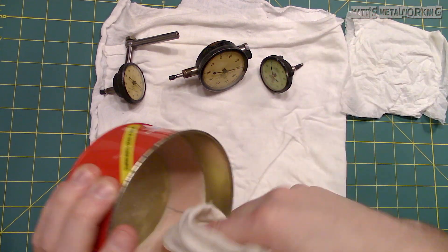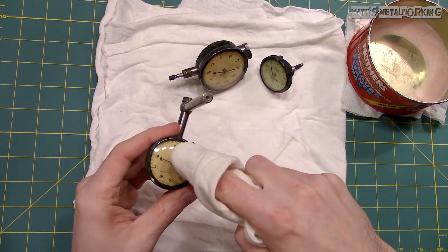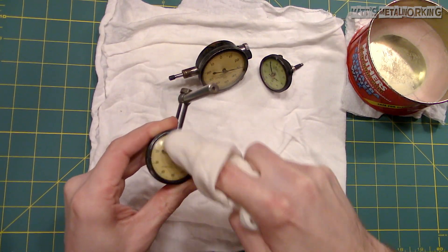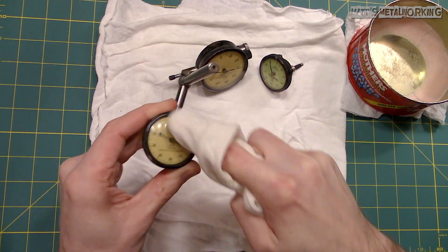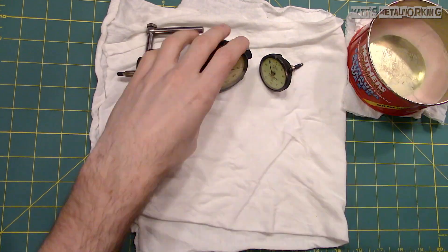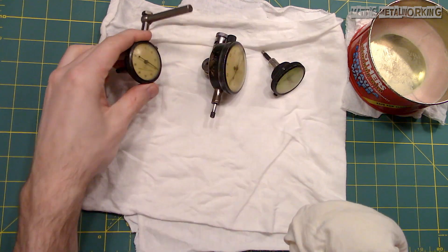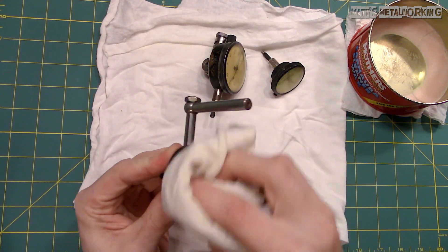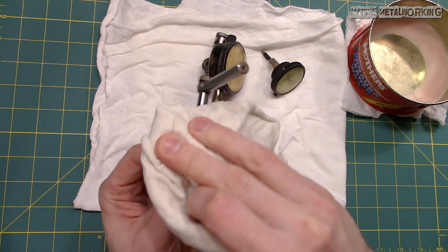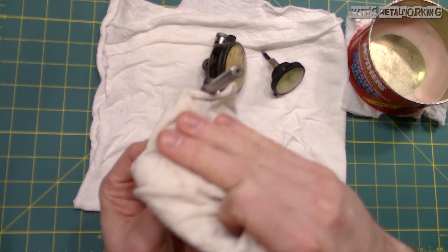Now for a final polish and protection. I'm using some wax which is the same that's used on a vehicle's paint. Use a soft clean cloth to apply the wax, work it into the surface, and then allow it to set up. Use a clean portion of the cloth for a final buff. The wax will help resist more scratching and prevent any foreign contaminants from sticking. Over a long period of usage it's probably a good idea to apply more wax, just as a protectant, to prevent any more scratching.